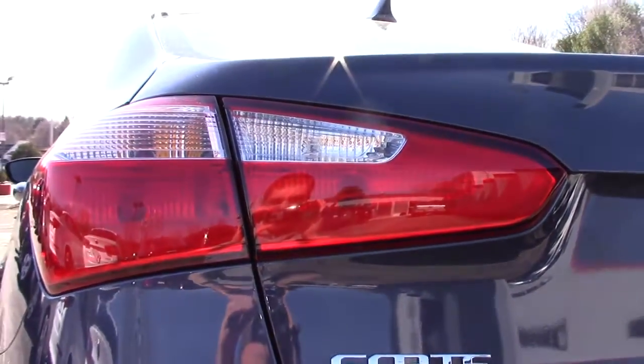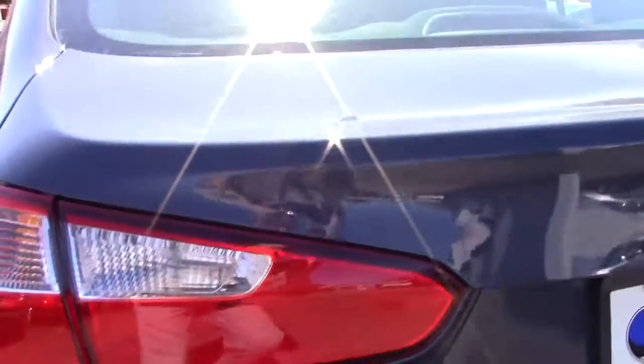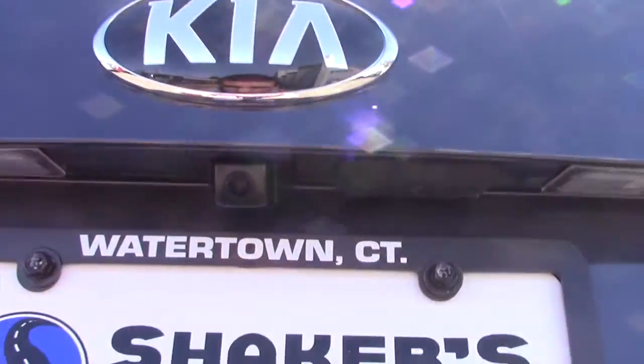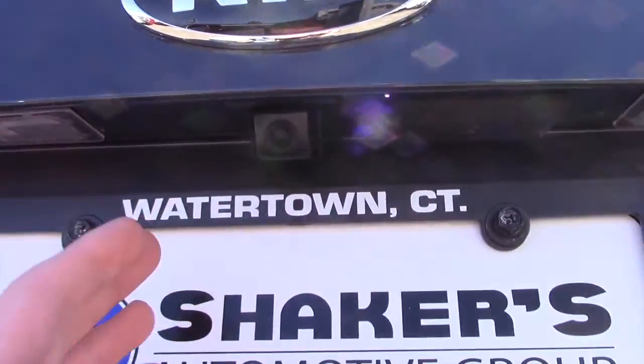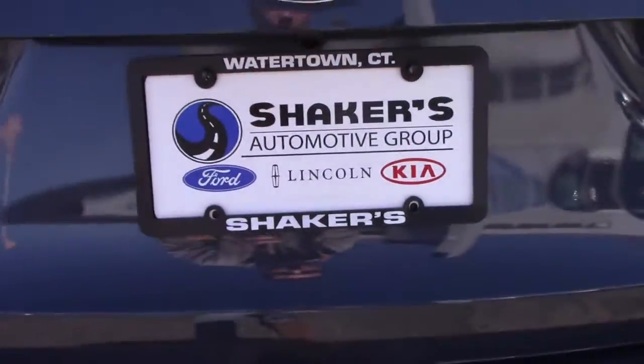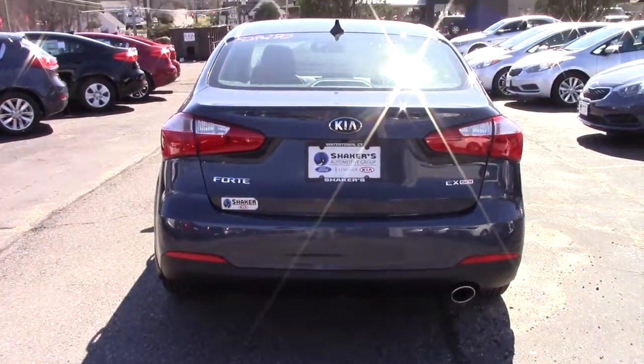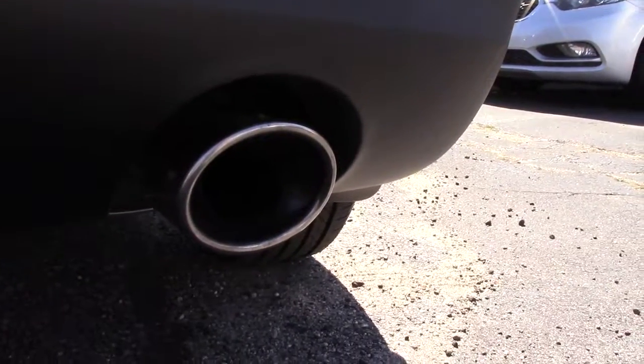Out back you have halogen lights for your brake lights, turn signals, and reverse lights. You have a backup camera, and your trunk release is right here. You also have a chrome exhaust tip.